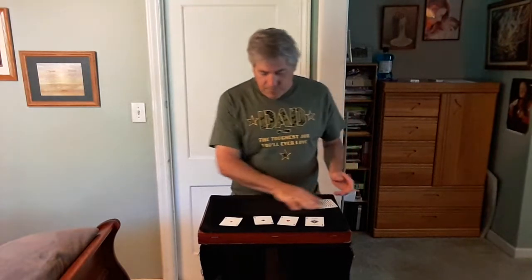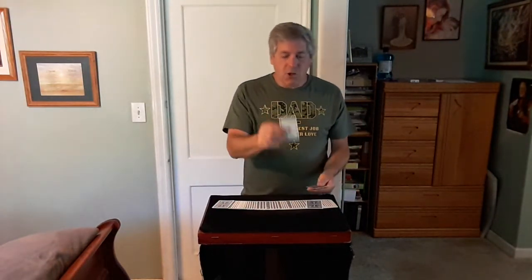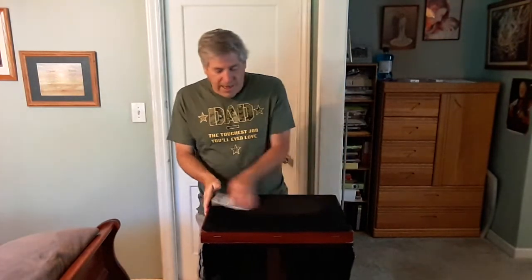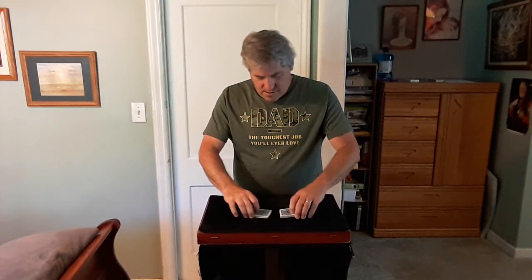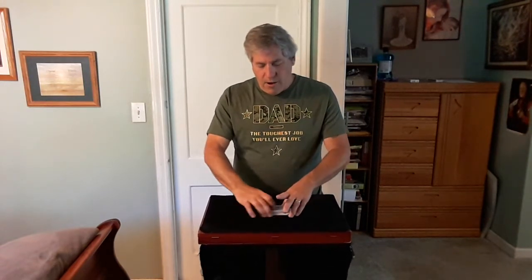What I'm going to do is lose those aces, so here we go — there's one ace, two aces, the third ace, and the fourth ace. I'm going to gather them up like this and give them a shuffle, just like that, to make sure those aces are lost somewhere in the pack. And we give a quick cut here also.